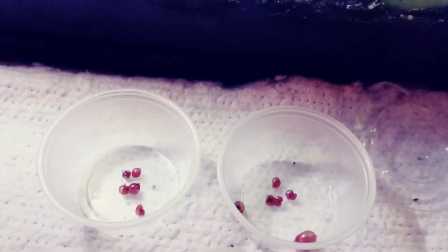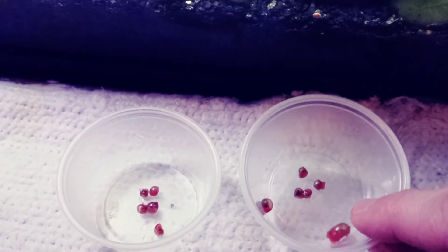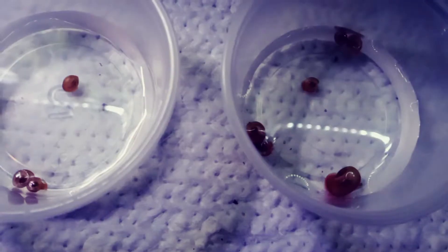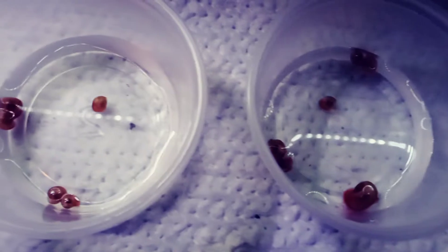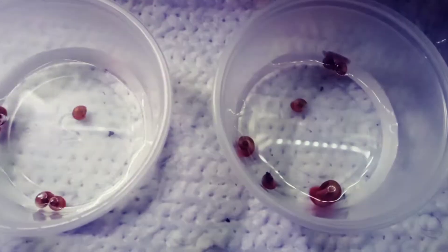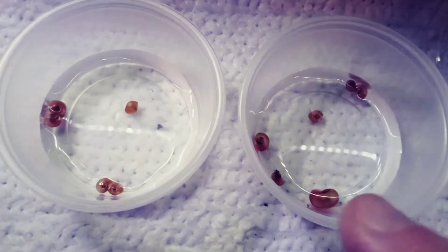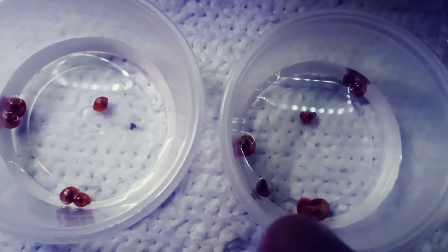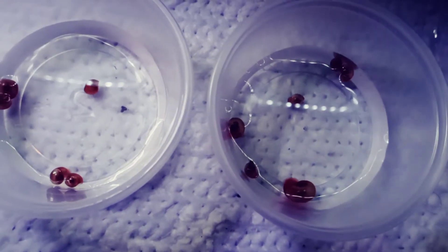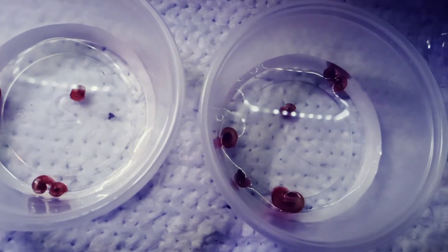I'm going to put some water in here to try to revitalize them and make sure they're all alive before I add them to the tank. Giving them some water — they're just floating and still hiding inside their shells, but you can see this one right here: its antennas are out and it's moving at a snail's pace.